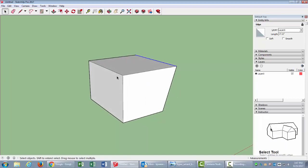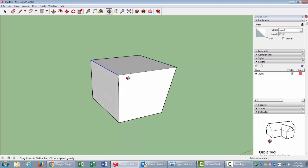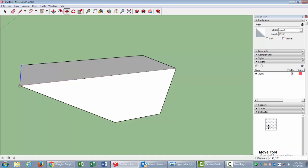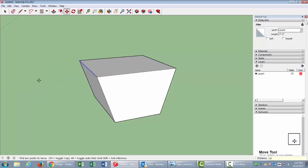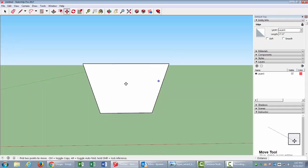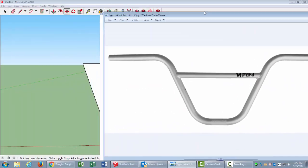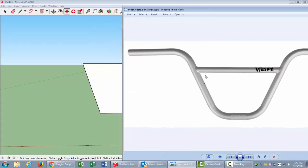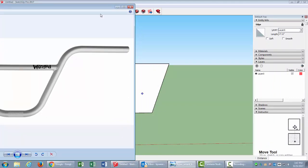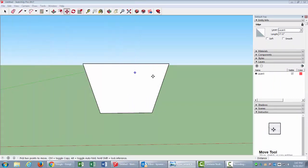I'll come over to this side and do the same thing. Tapping the spacebar lets me select, M to move, then click and drag. Even if I go all the way out I'll click 10 and Enter and it gives me 10 inches. That's a pretty decent angle — this angle here is what I want to match on both sides.